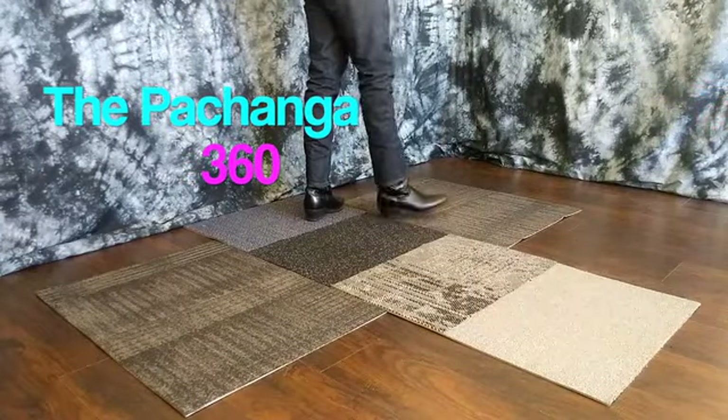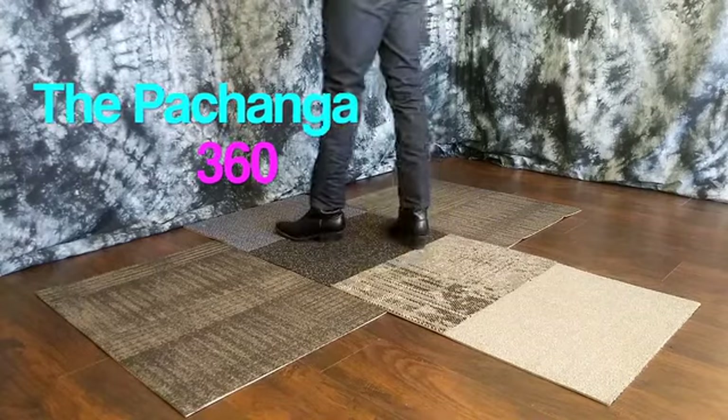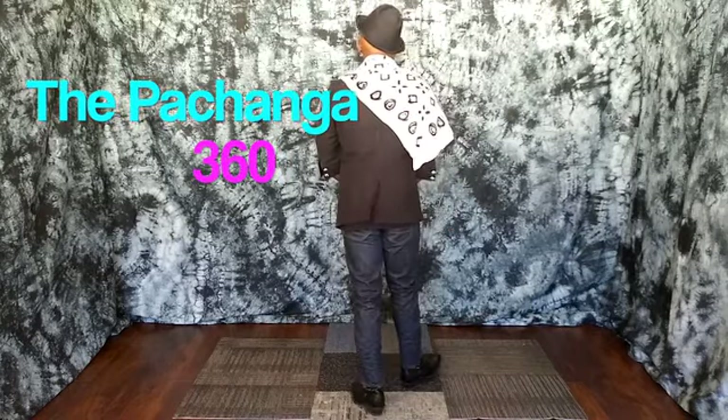Alright guys, let's work on the Pachanga 360 Reverse. It's a Pachanga, we're going to do it 360, but we're going to do it to the back.